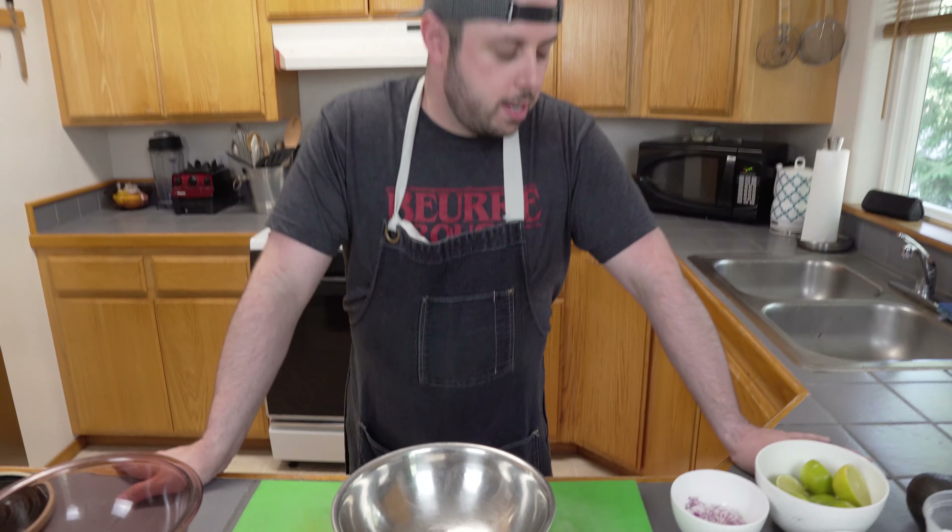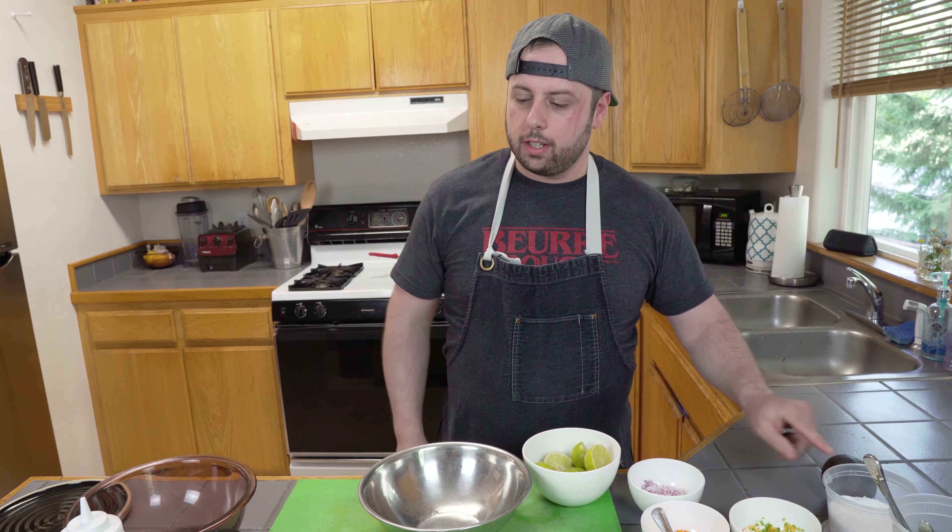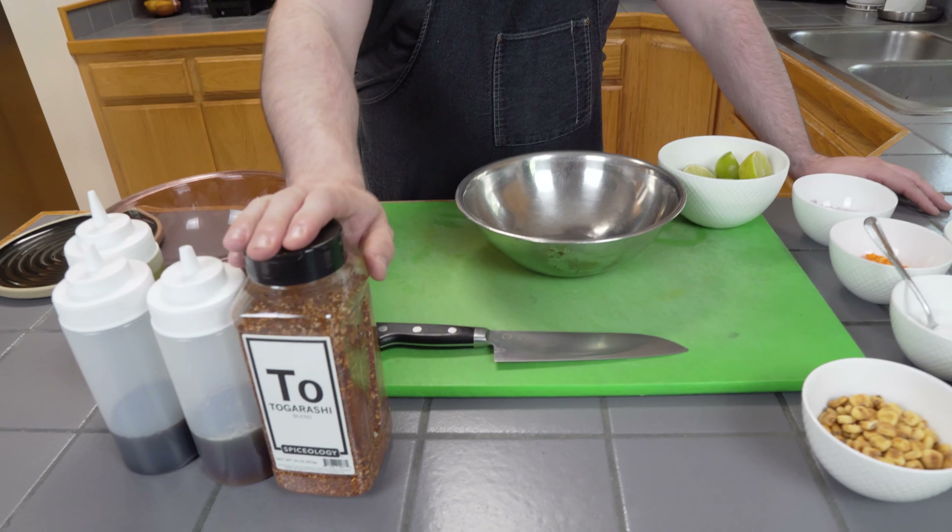First, we're going to make the brine. The brine consists of citrus, sugar, salt, some soy sauce, some sesame oil, and togarashi.